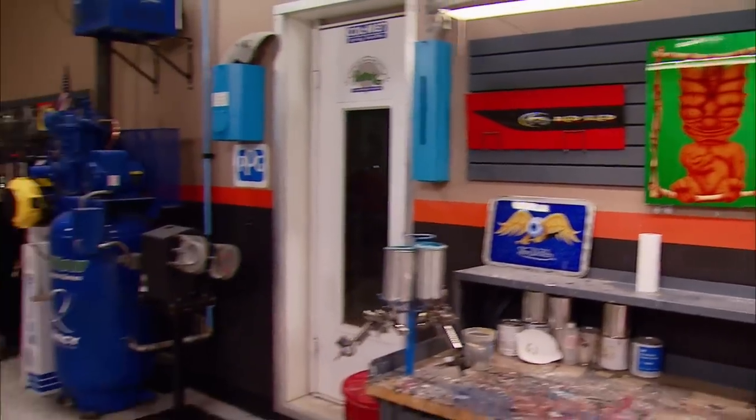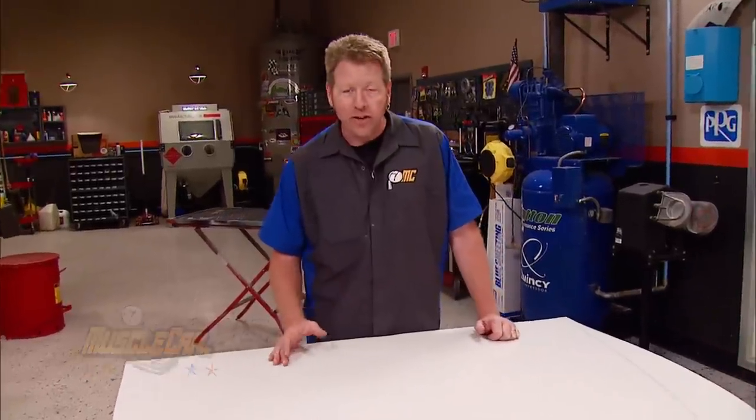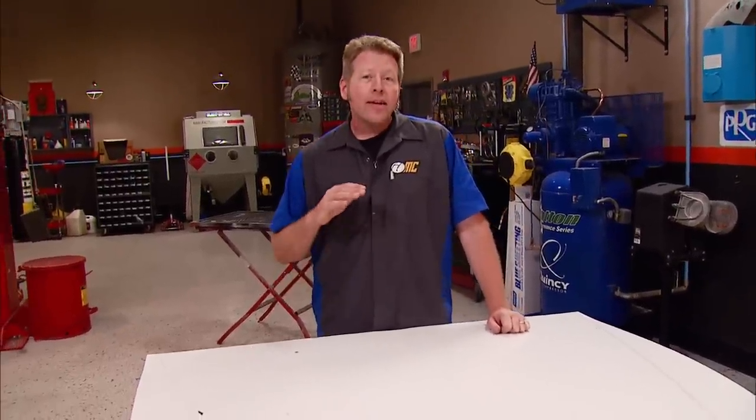Welcome back. You've seen us fix a lot of dents, scrapes, gouges, holes — whatever — in a bunch of cars over a bunch of years. Usually we just jump straight ahead and get right into the real technical stuff, but today we're going to slow down, take a breath, and we're going to call this Bodywork 101.